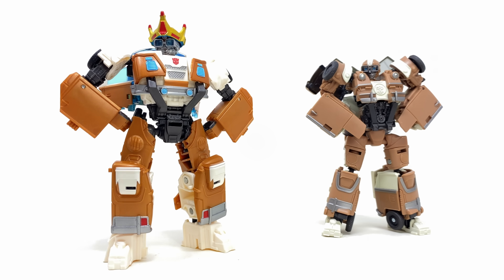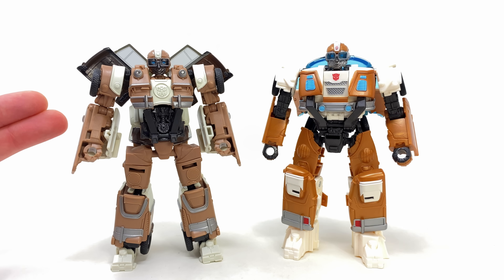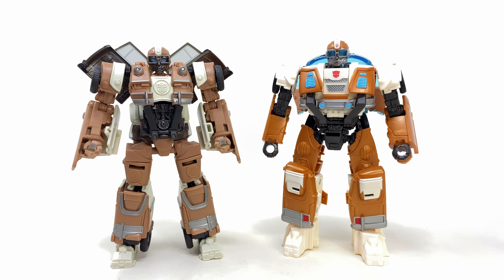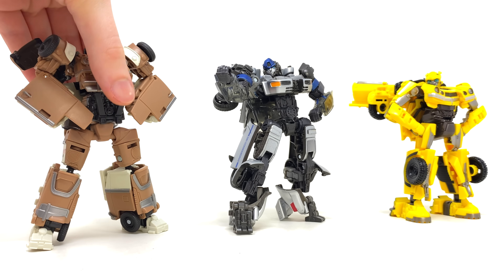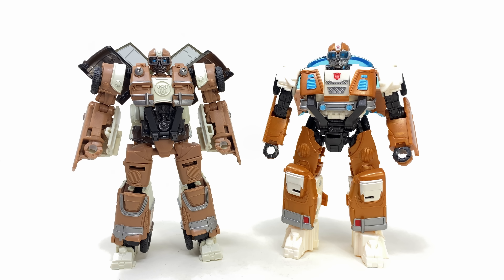In terms of enjoyability purely, the mainline one definitely takes the win — it is so much more fun to pose around and especially transform. The conversion for the Studio Series version is a nightmare. So if you're after an enjoyable, pretty accurate version of Wheeljack, definitely stick with the mainline. But if you want something that's just going to look good on your shelf stacked up against other Rise of the Beasts Autobots, then maybe the Studio Series is your guy.